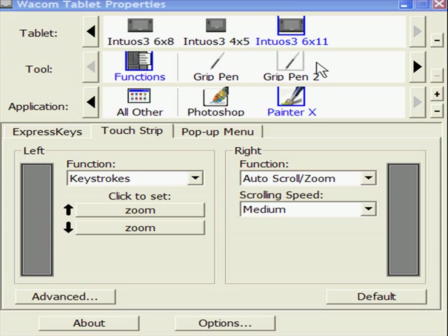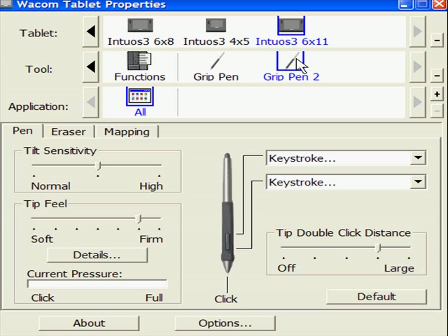Down here, I'm going to start with the Grip Pen 2 — this is my pen. Now, you can change the tilt sensitivity and you can change the tip feel.